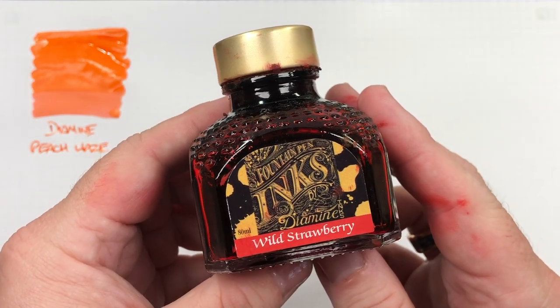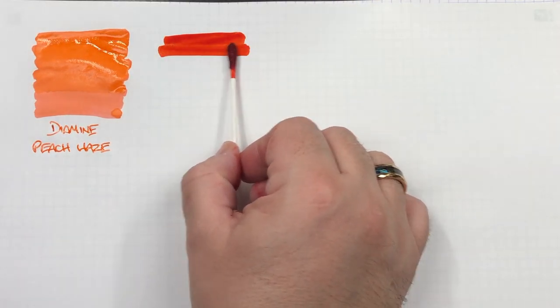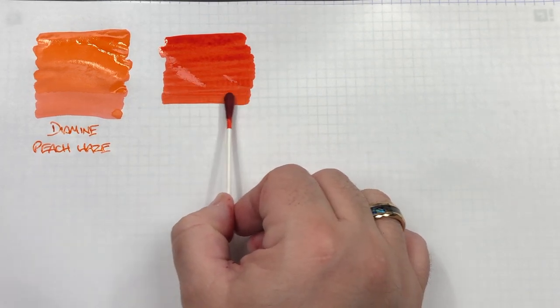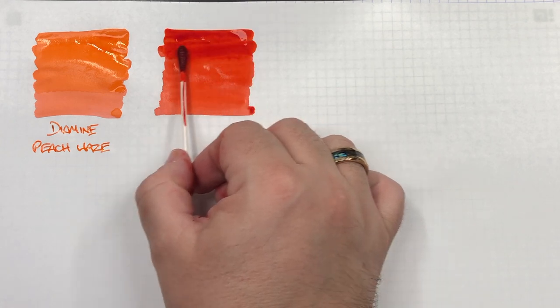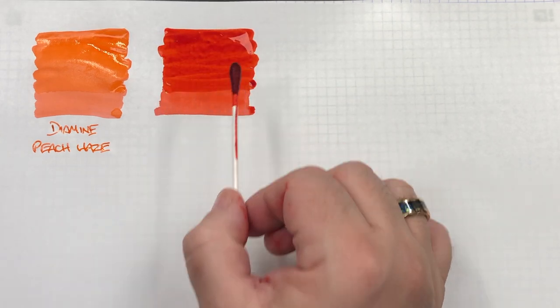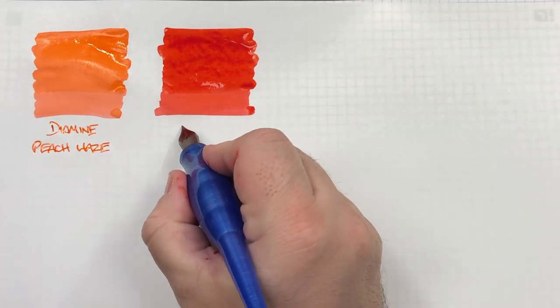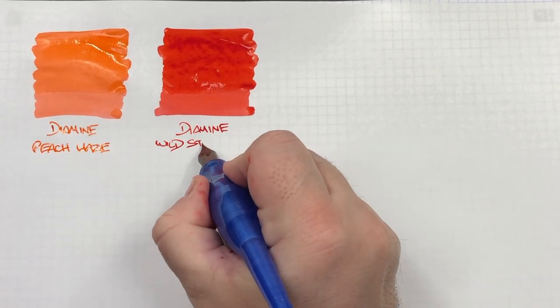The next ink is Diamine Wild Strawberry. This is a very lovely red strawberry colored ink. This is one of my favorite Diamine inks — I do like red inks a lot. I like Diamine Poppy Red, but Diamine Wild Strawberry is another red ink I like.